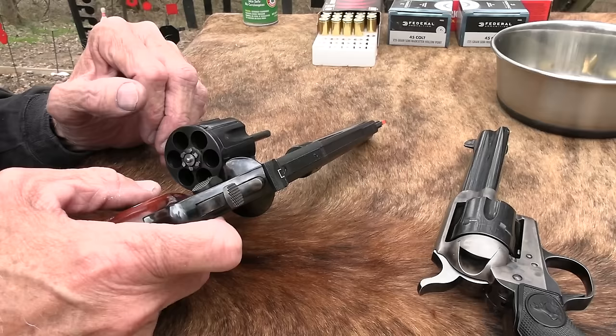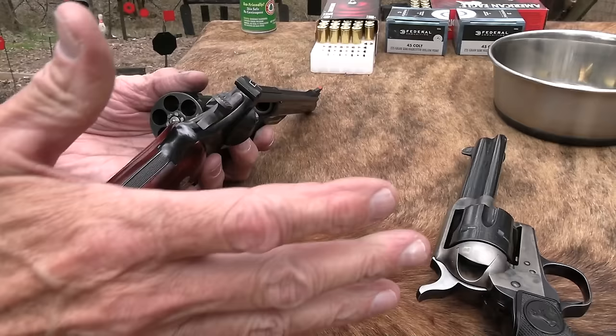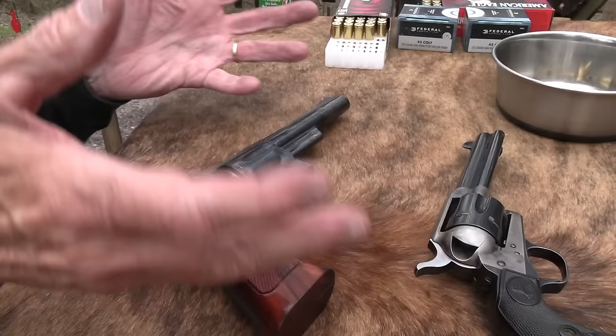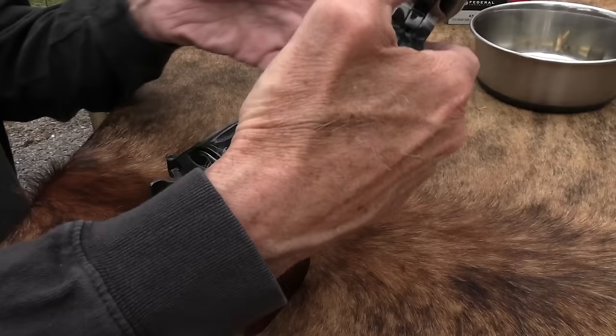Basically, it's just the same gun — N-frame Smith, chambered in .45 Colt instead of .44. The Model 27 and the Model 28 Smiths were chambered in .357 Magnum. And these big bores — we had these two: the Model 25 and the Model 29 is the difference. And one of the reasons I brought this out and want to talk a little bit about it...